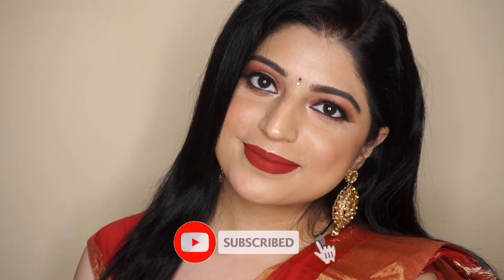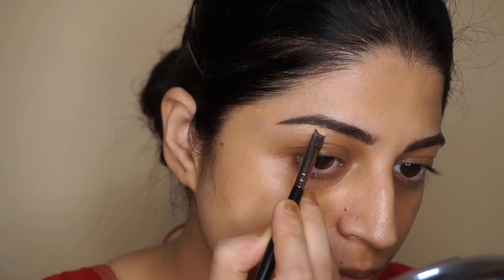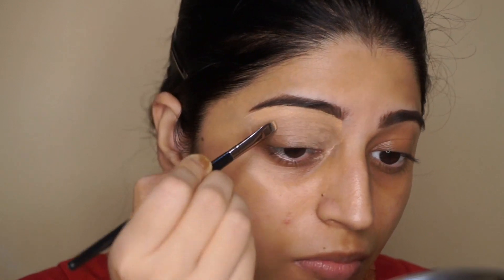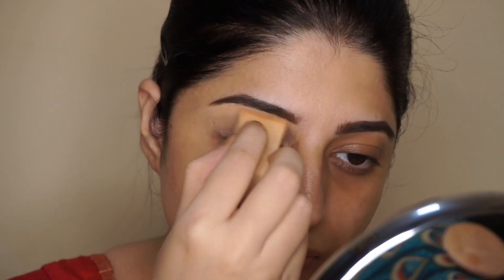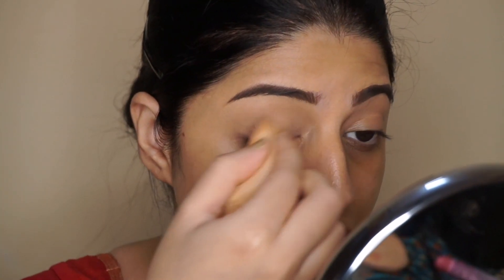So without any further ado, let's get started. Using Anastasia brow pomade, I'm going to start filling in my eyebrows with a small angle brush. Then using a concealer, I'm going to clean up under my eyebrows, and I'll also use the same concealer on my lids to create a base for my eyeshadows. I'm going to set it with some Maybelline loose powder so the concealer doesn't crease.